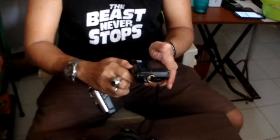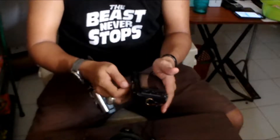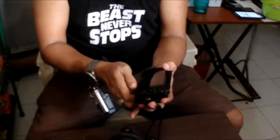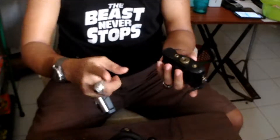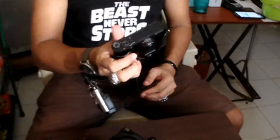Let's see if it fits. That's it. And there's also a screw in here for your tripod. It's nice.